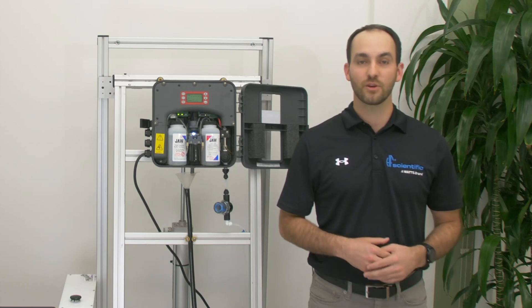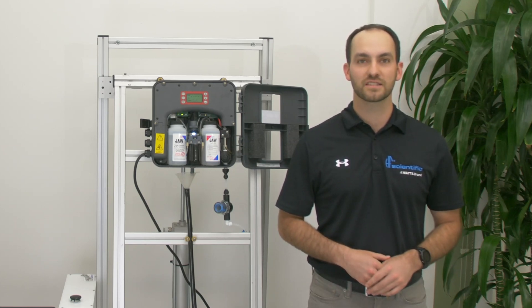Thank you for watching this video. If you have any more questions on the CLX, please reach out to the HF Scientific tech support team.